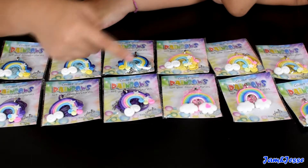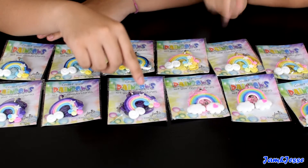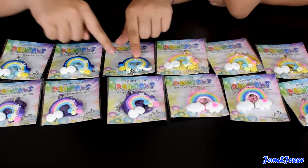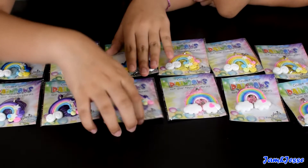I really like this purple one. It looks really cool and purple is my favorite color. Jessie likes these two. I actually kind of like this one too — this one is a really cool rainbow. Let's go open them up.